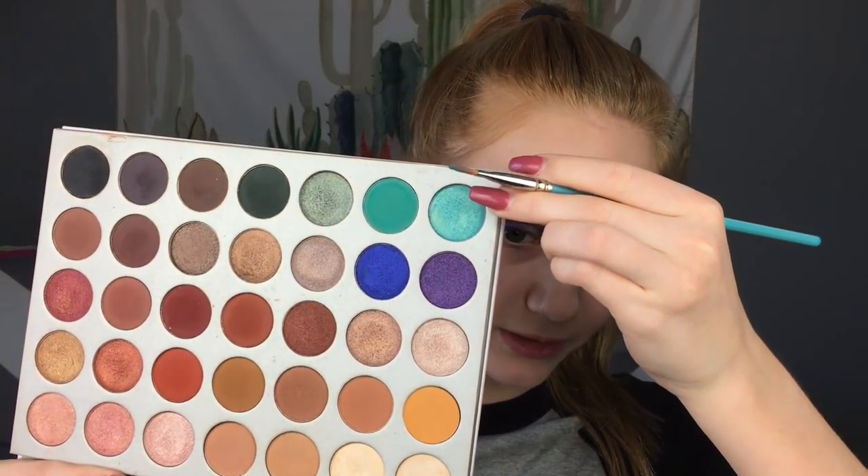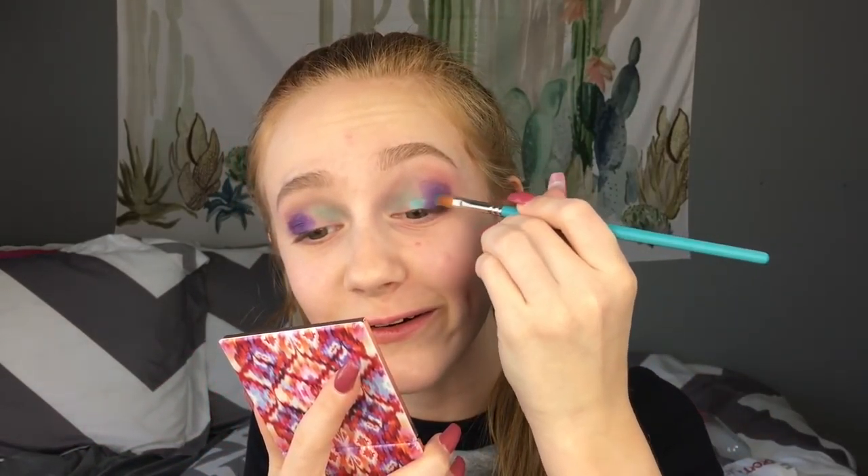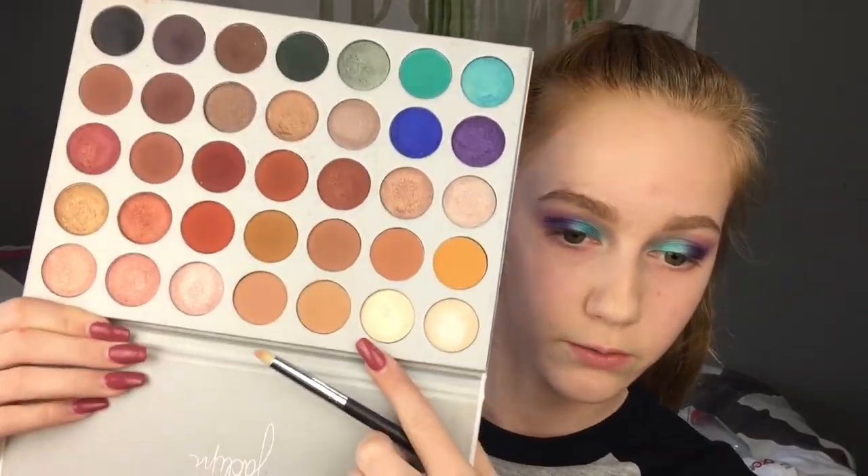Then I'm going in with this shade, putting it right here. And since I'm using such a precise brush, it's really easy to do a cut crease without using concealer. I'm going to use a pencil brush and take this shade and put it on the inner corner by my brow bone. So we're pretty much done with the eyes.